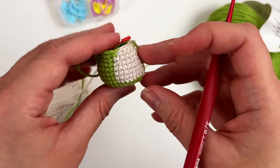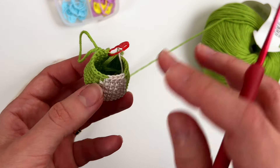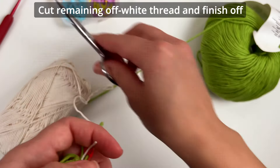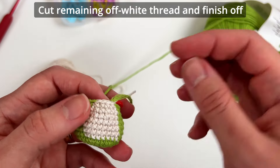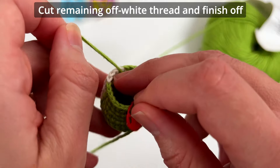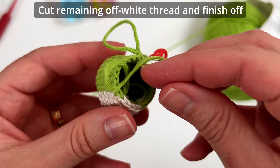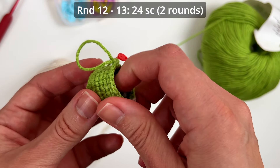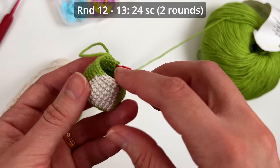I finished the round — we are almost getting to the end of the body pattern. We have 24 single crochets and from now on there will not be any more color changes. So we can just cut the off-white color. There are some ways to finish off this yarn — you can simply tie a knot with any remaining thread inside. Then put it inside because we still have to stuff it, so the remaining thread won't be visible.